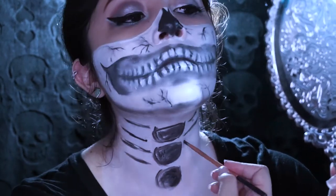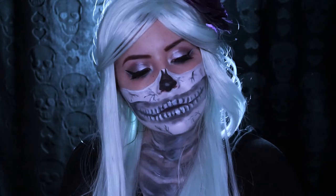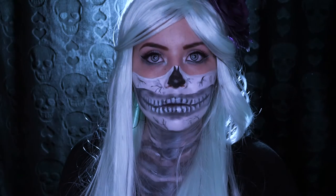So I hope you guys enjoyed this tutorial. Don't forget to leave me a comment below with any other looks you want to see this year for Halloween. And that's pretty much it, guys. I love you and I'll see you guys in my next video.